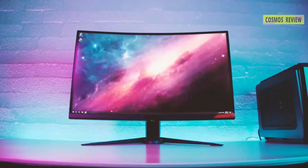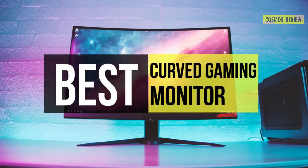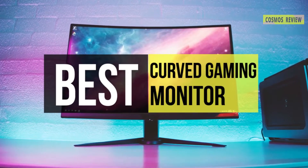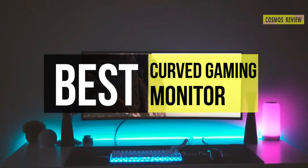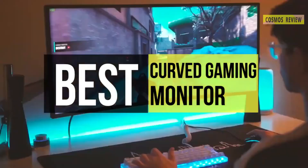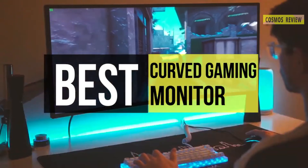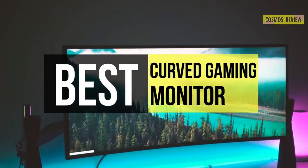If you're considering ditching your flat screen, the best way to do it is to buy a curved gaming monitor. Curved displays provide ideal viewing angles and all-encompassing visuals, most especially on an ultra-wide screen. Like all monitors, they're available in many shapes and sizes, but they're usually larger high-resolution screens, so if you're looking for one, we can help you with some of the best in the business.